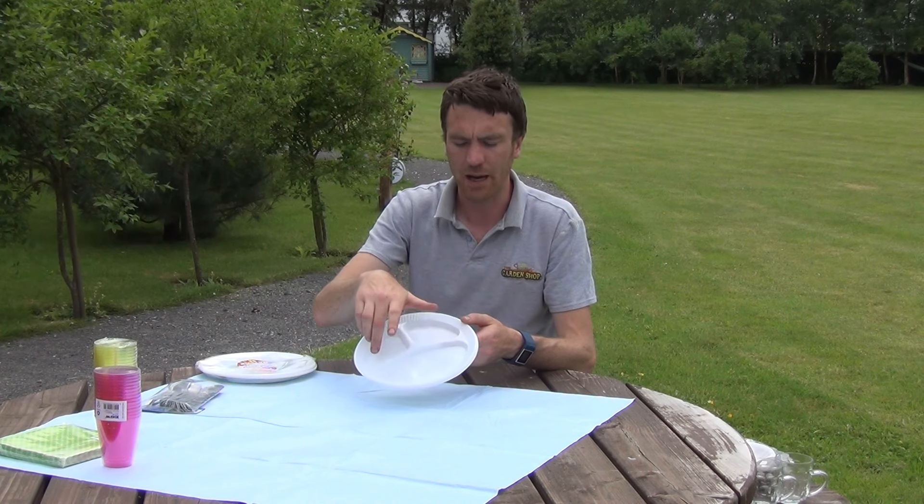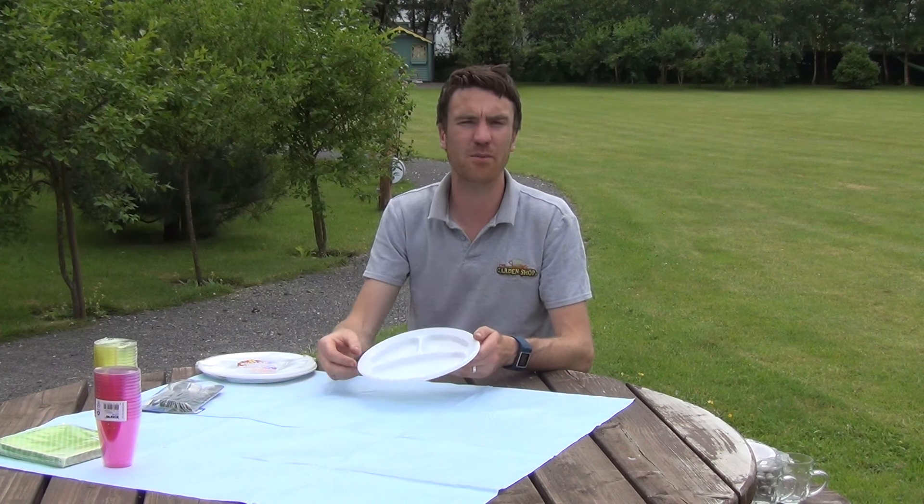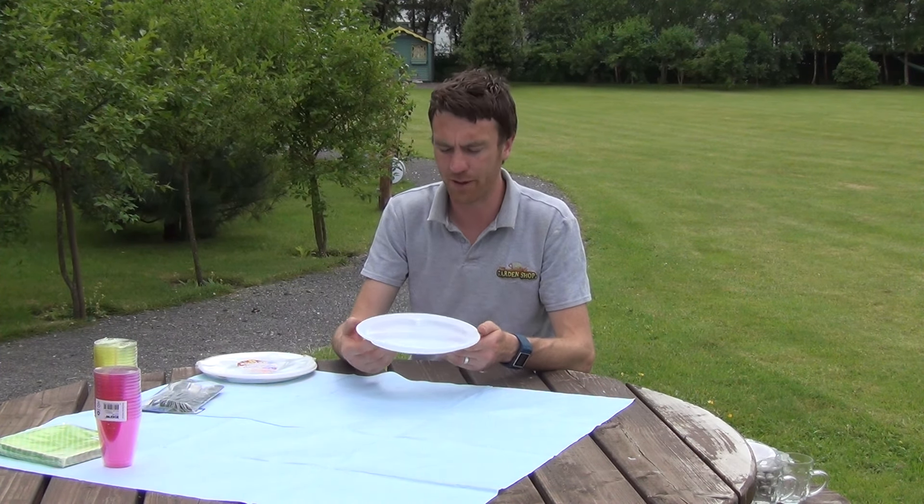There's one larger compartment and then two smaller compartments, and basically this is to allow you to divide out your different foods or to use it as a serving plate.